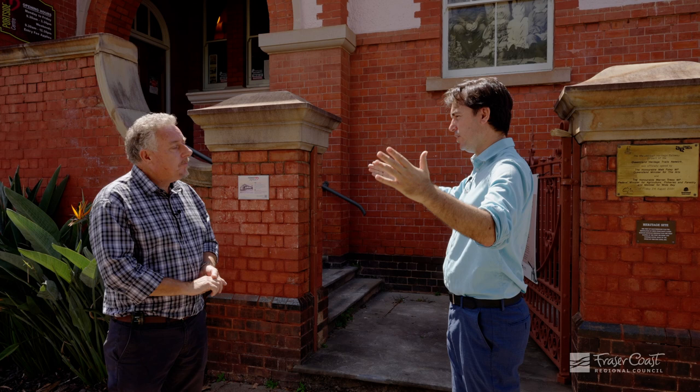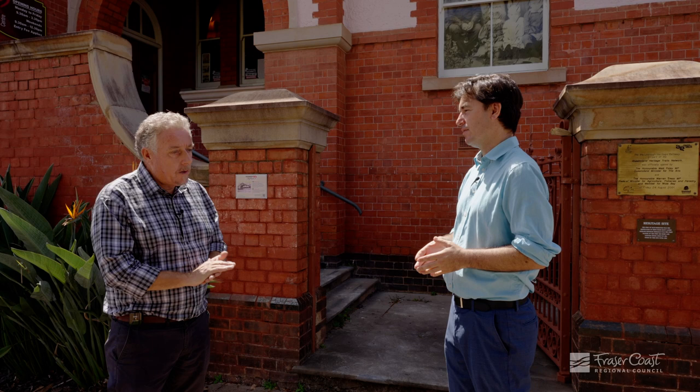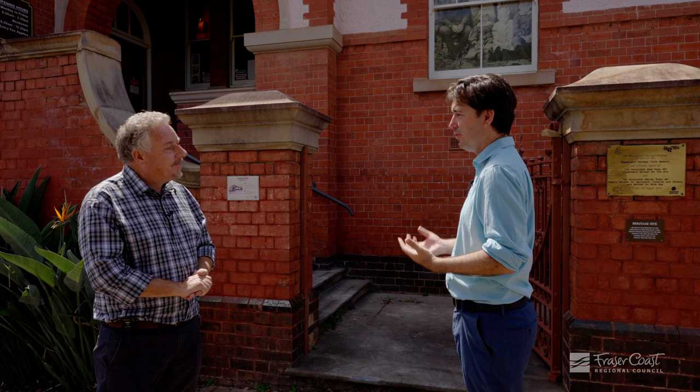We're getting rid of all of the modern things like the air conditioner units, the electricity boxes, the overhead fans, putting in these services in a way you can't see them and restoring it to much more of its original look from 120 years ago. It's a perfect opportunity to remove some of the surface conduits that were put on there 30 or 40 years ago and return the structure back to its original uncluttered form.